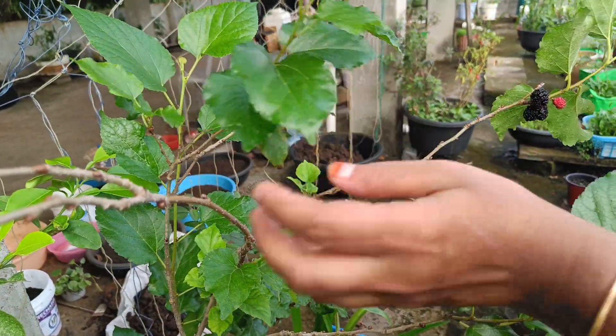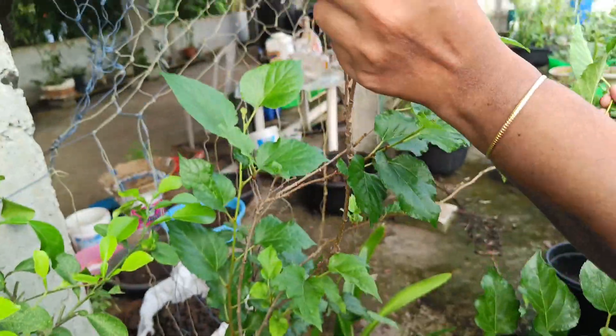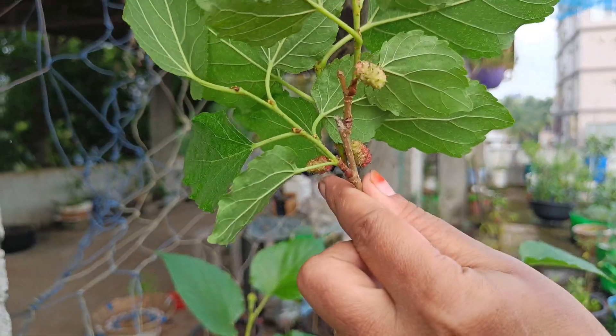Here we have fruits too. This is different from other fruits.